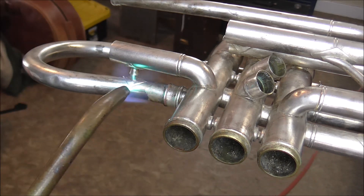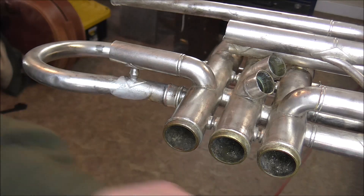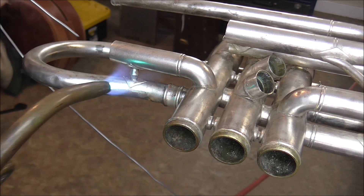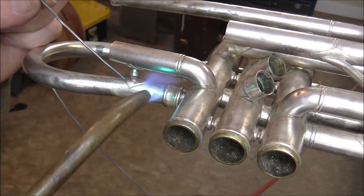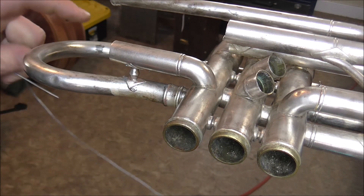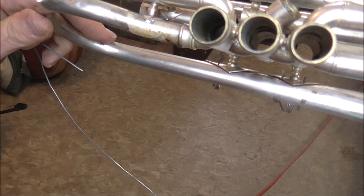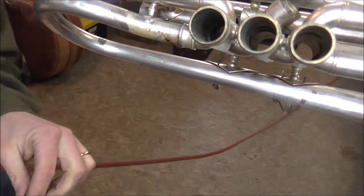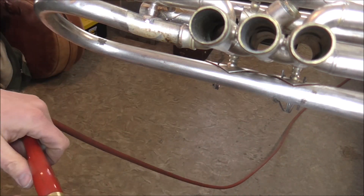Now the next solder joint. Heat that up a little bit, put some flux on it, heat it up just a little more. That was a tiny bit too much solder, but most of it went back into there. So I think we're good — that one is done.